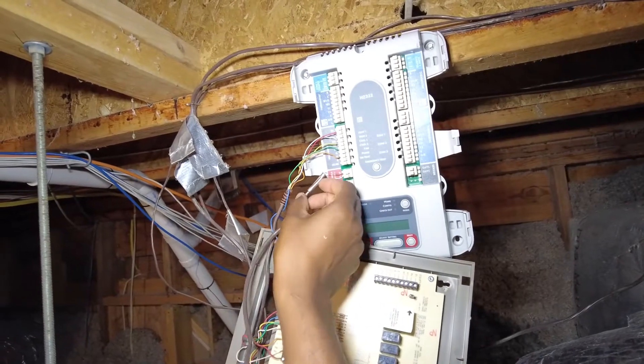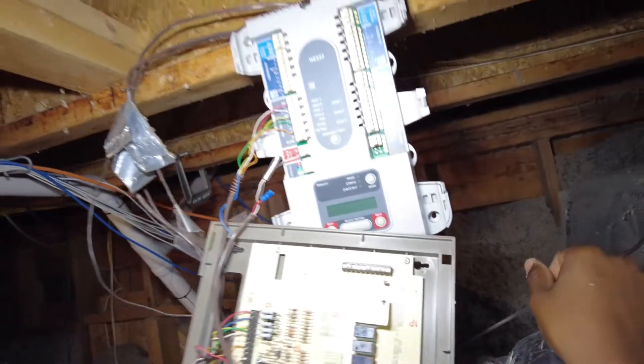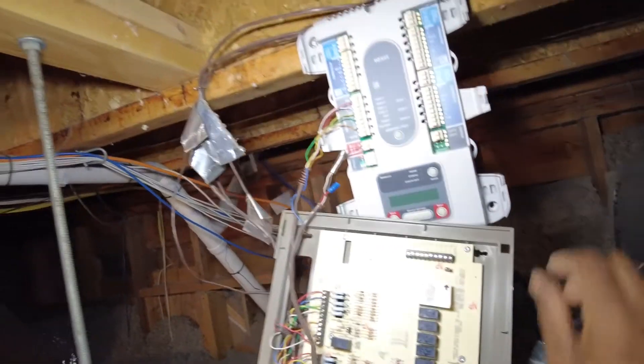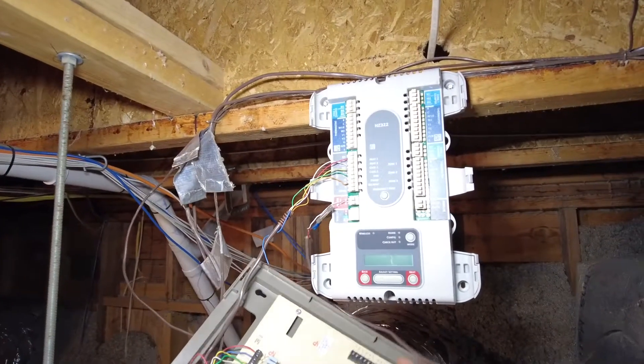Got an inline fuse here — probably a little bit redundant, but I'll just leave it on there because that's how it was before. No need to mess with it.